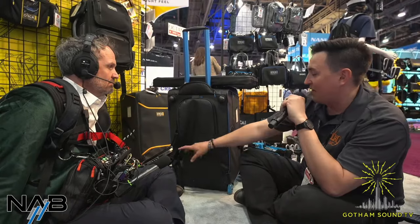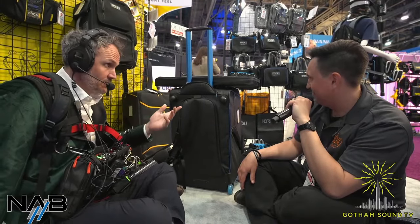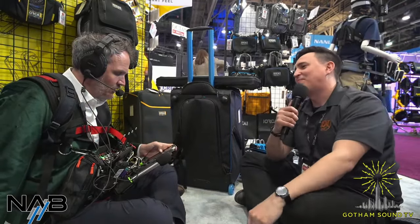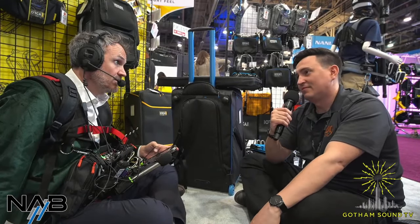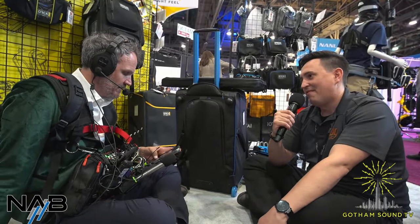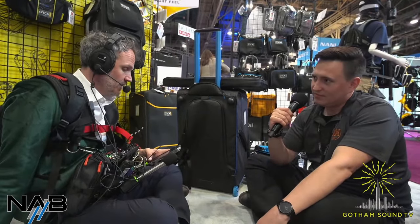They replace everything, so if anybody has any problems, reach out to Gotham Sound or shoot them an email — they send zippers and clips all over the world. They're very responsive. Let me just check the stream and see if we have any questions. We're going to show off another sound-related product from a different company in just a minute.